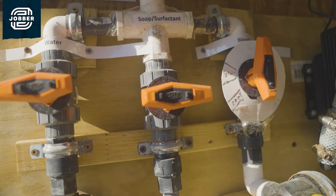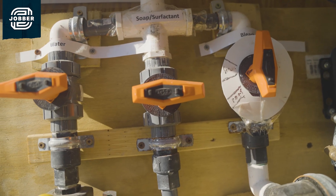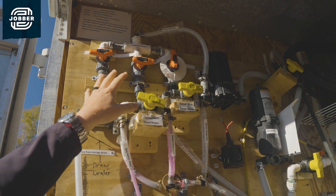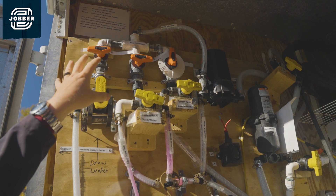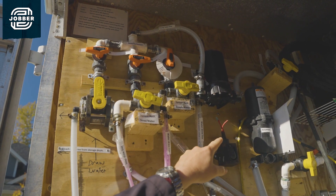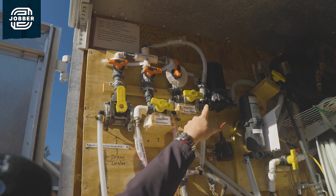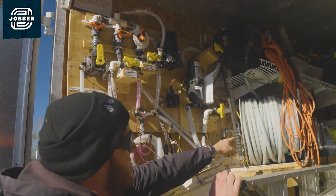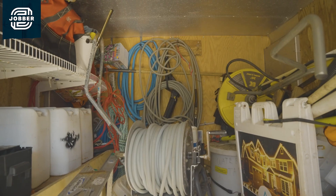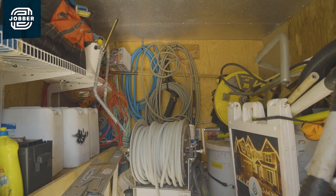Up top, we have GF valves that allow us to control the flow from each of those tanks. We get that in a perfect order and it proportions each one of the tanks. All together it accumulates over here into our accumulator, builds up into the pump, and then off it goes to our hose reel. So we can have all of our products stored in separate tanks with no need for batch mixing.